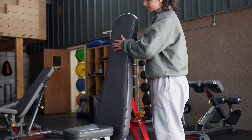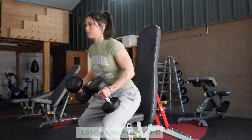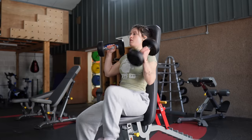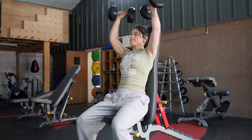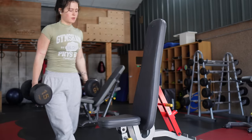After finishing the incline press, I moved into my first shoulder exercise: seated shoulder press. I have a love-hate relationship with this one — some days I love it, some days I can barely lift the dumbbells over my head. I warmed up with the 10s for a set before going into the 15s for three sets of 10 to 12 reps.